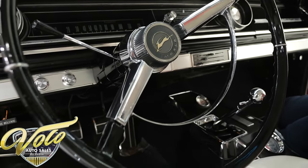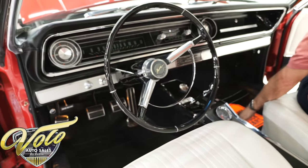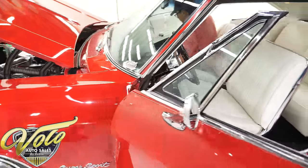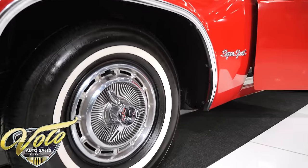So the interior is pretty exceptional. And when I just pulled the car in here, I was telling the guys — this is a sweetheart. It is so smooth. The clutch is smooth, it runs so smooth, the steering is smooth.